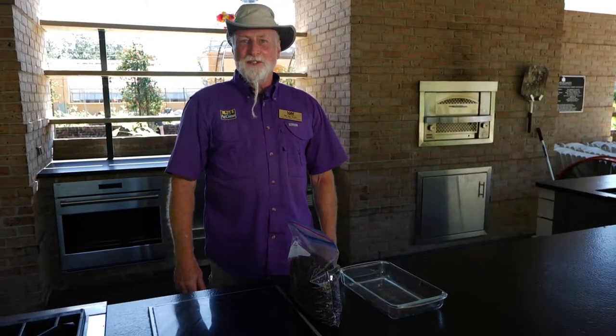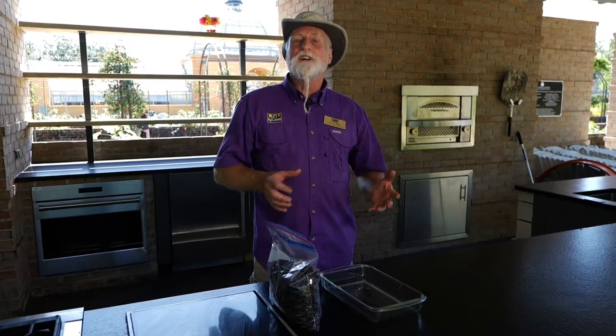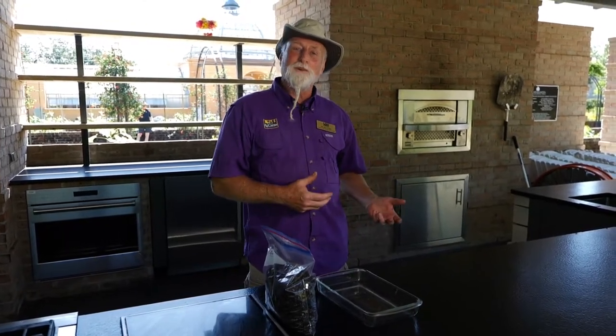Hi, I'm Dr. Joe with the LSU AgCenter, and today I'm going to show you a quick and easy way of sterilizing your soil using a microwave.